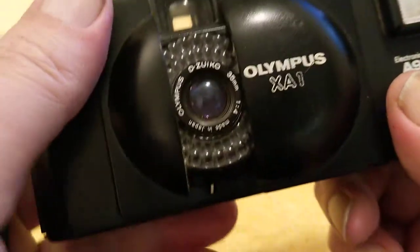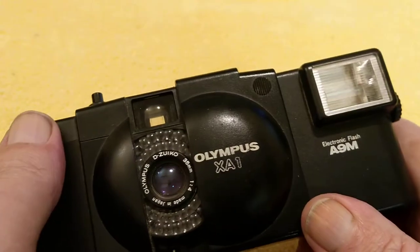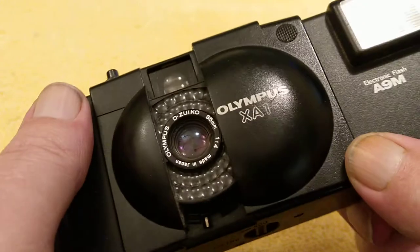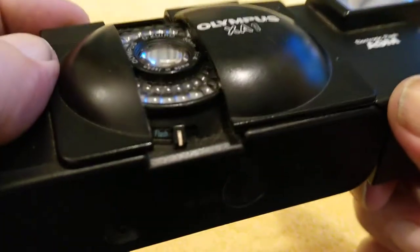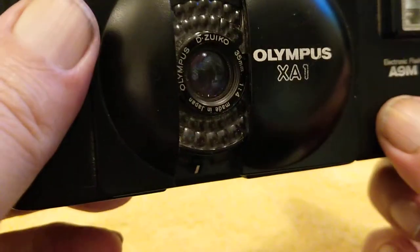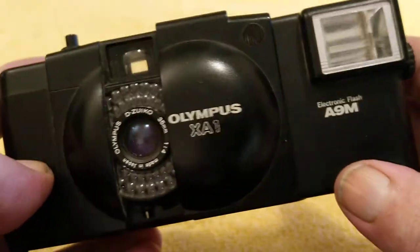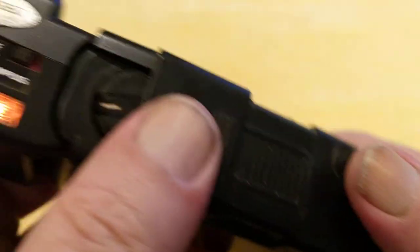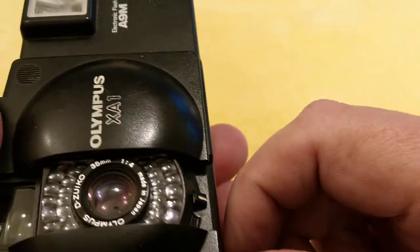It's a fixed focus camera, so there's no need to worry about focusing. There's no need to worry about exposure. It really is a point and shoot. If there isn't enough light to take a photograph, it won't let you — it'll just show you that red flag in the viewfinder window. It's very easy to wind on. Probably great for street photographers — it's very quiet and quite discreet, especially if you haven't got the flash on.